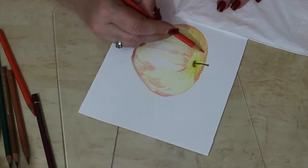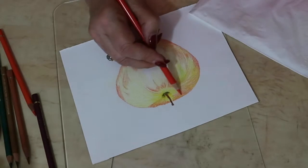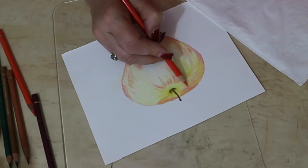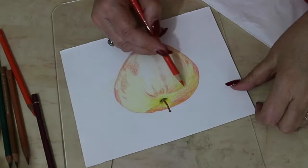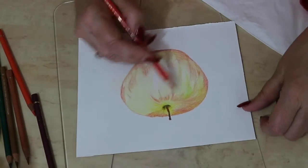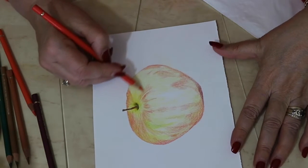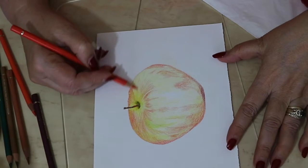I've had a slight technical problem. I finished the apple and hadn't realized that I was no longer filming, so I started again and drew another apple. So you will see that the shape of this apple is actually different.